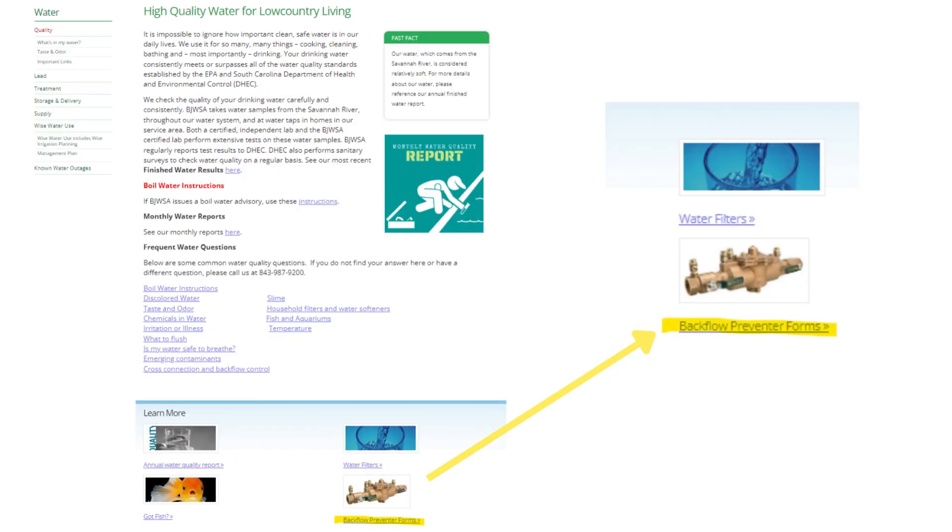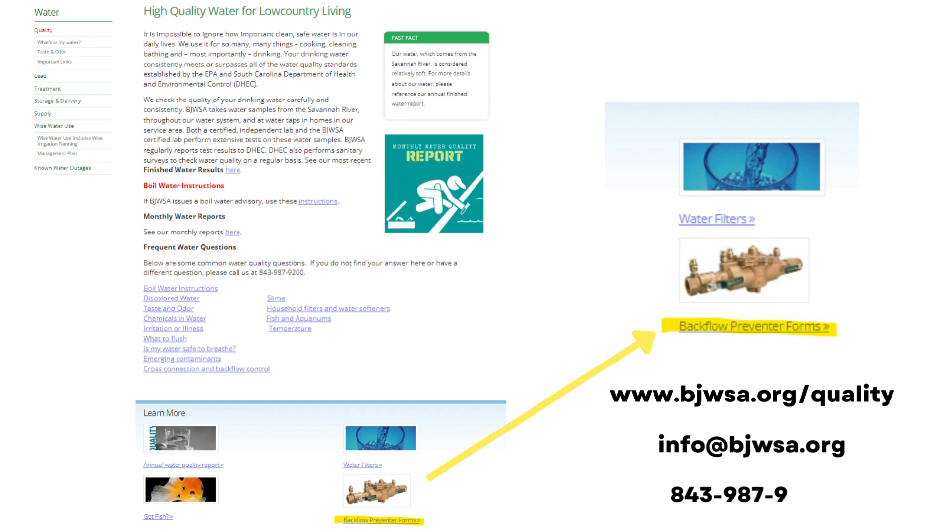You can find more information on backflow prevention by visiting bjwsa.org/quality. You can also contact us at info@bjwsa.org or call customer service at 843-987-9200.